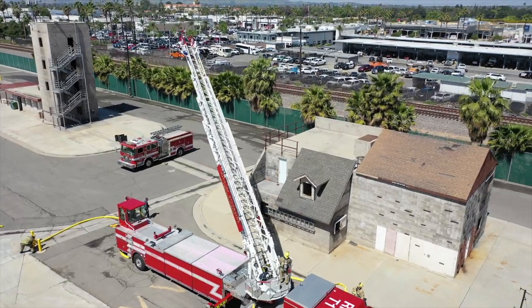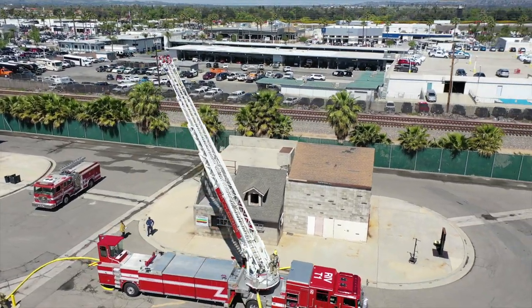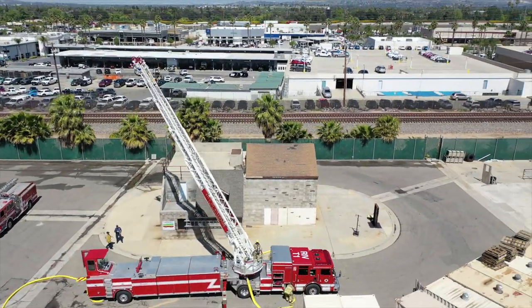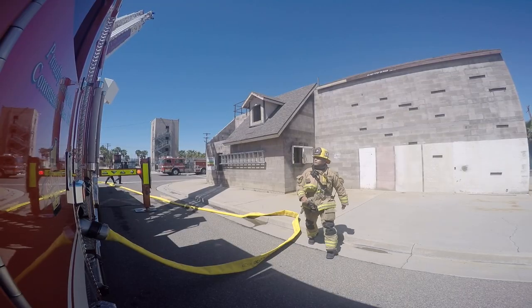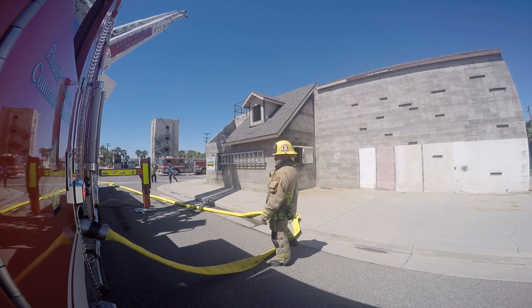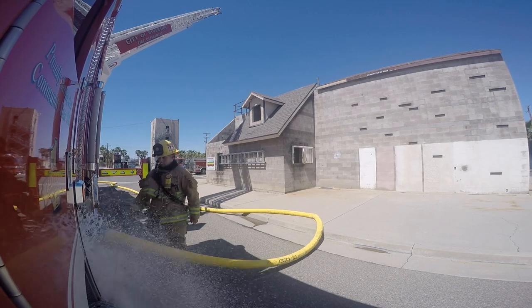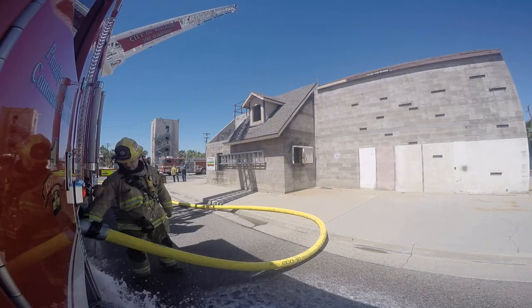We have two of our evaluators on scene. All of our drills are timed — these are national standards that we utilize, and we apply the same standard to all of our truck companies, engine companies, and rescue squad companies throughout the city so that we can understand if they're meeting the standard, and if they don't meet the standard, what deficiencies we need to correct in the future.